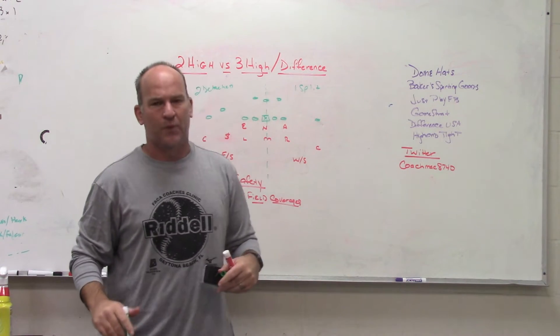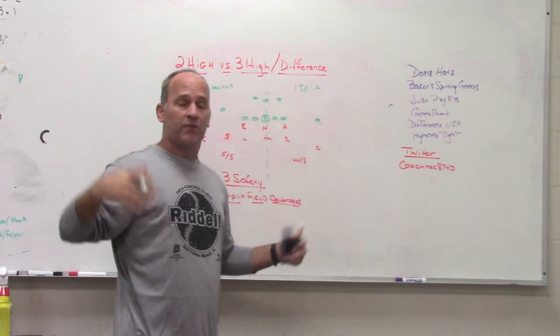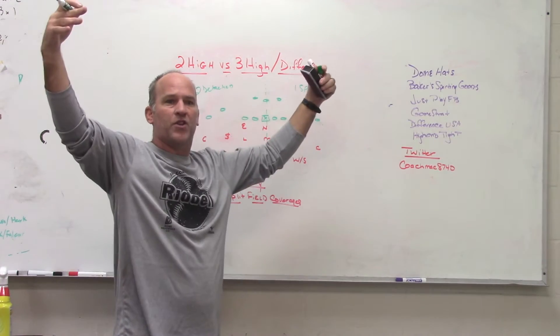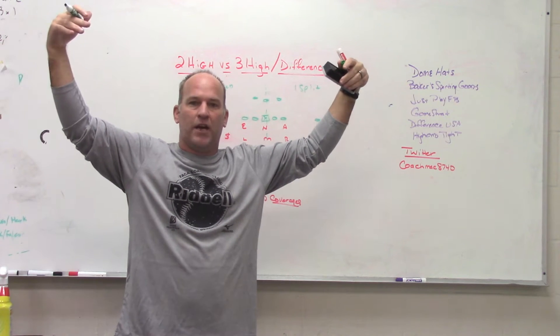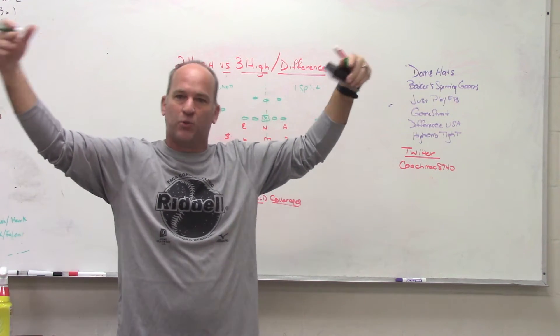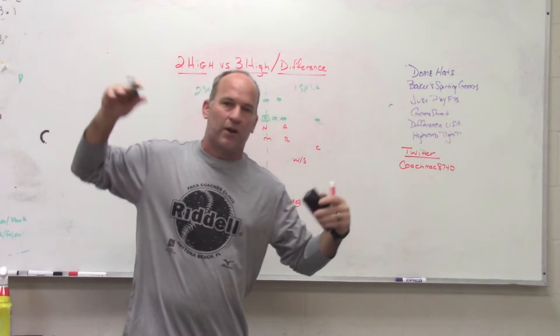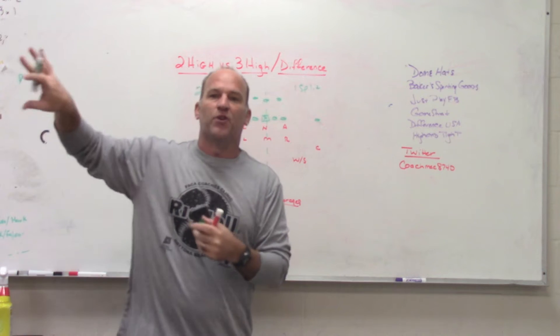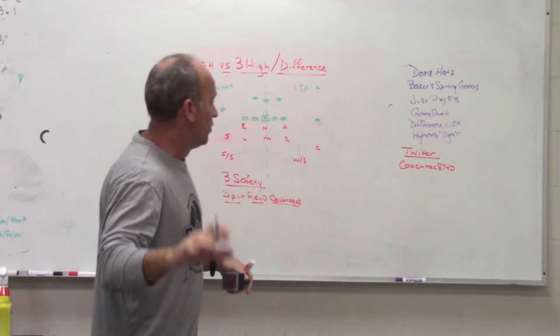On one side we have two detached receivers, on the other just one split receiver. Our guys call coverages based on the picture each side sees — we're going to play a different coverage on this side than on that side. The only time we'd play the same coverage is with a two-by-two set with two detached receivers on both sides, though we can still apply split-field theory to the boundary.